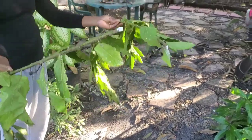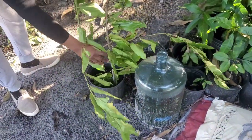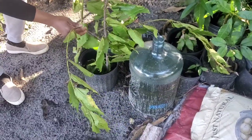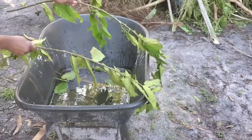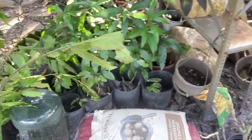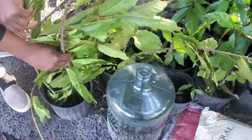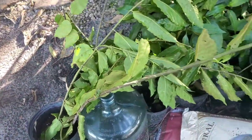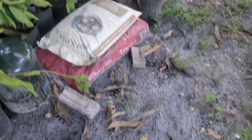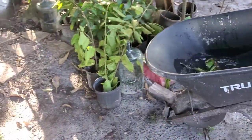So we're going to take these root-boosted cuttings and put them in some really good soil — this is Miracle-Gro. I'll take these two and put them in here. Now I'm going to pour some water on them from the wheelbarrow. Just a little bit.